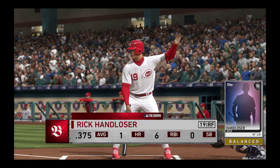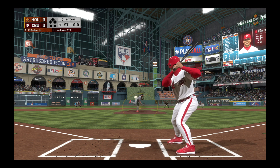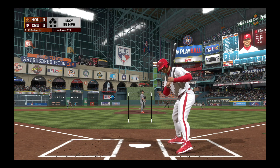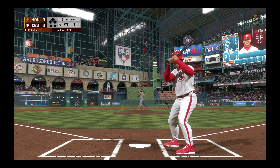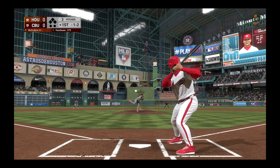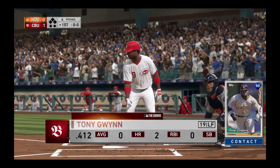Rick Handloser leads things off here in the bottom half of the first, the right fielder. First pitch of the at bat on its way — strike one, no swing on the knuckle curve. Even at one and one, he swings and misses to fall behind a ball and two strikes. Now here's a ball hit high and deep straight away right field.